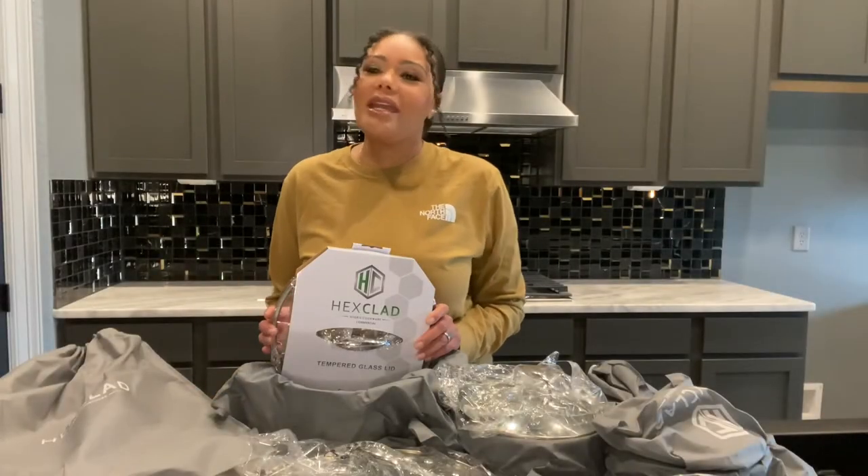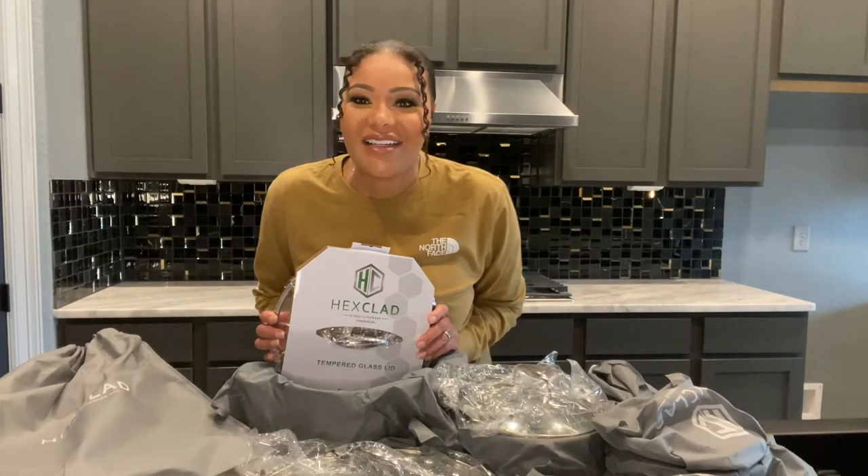What's up y'all, it's your girl Raw Money and welcome back to my channel. As you can see from the description, today we are going to be talking about the HexClad cookware set. Before we get into the video, if you guys have not yet, please like, share, subscribe, and click that bell for future post notifications.